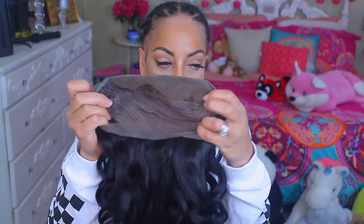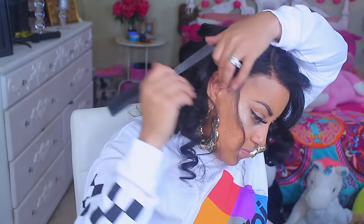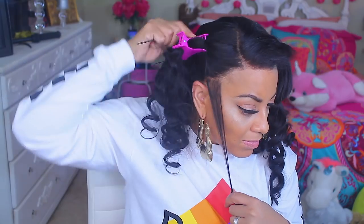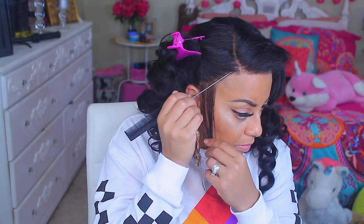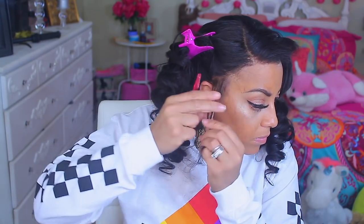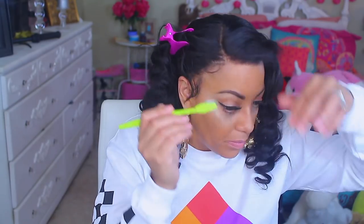Now it's time for the wig install. It is a 360 — there are combs in the unit and an adjustable strap. I'm going to take a little bit of my hair out along with my sideburns. I don't really do those stiff baby hairs too much anymore because I feel wispy hairs are a little more natural versus a lot of the pasted baby hairs. I'm going to take my eyebrow trimmer and trim off some hair — some for baby hairs and some for my sideburn. I gotta have a sideburn.